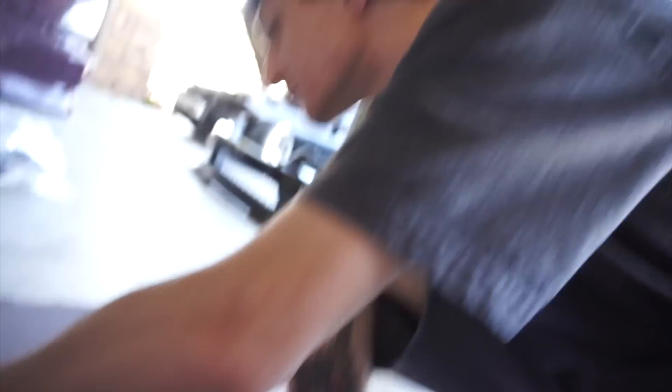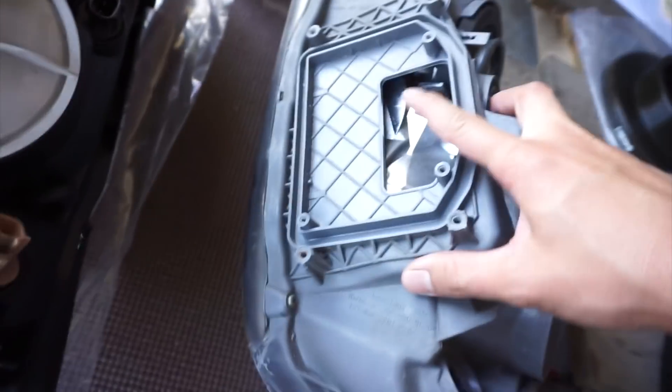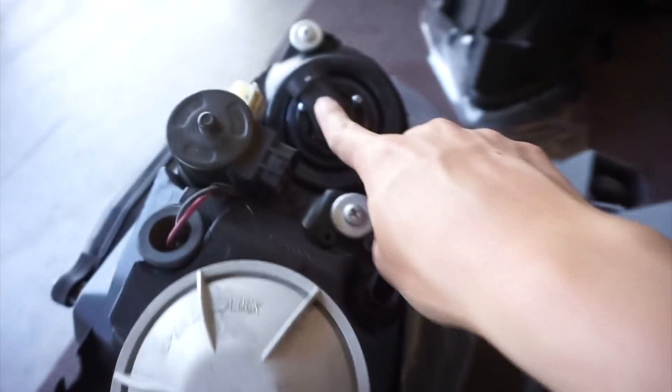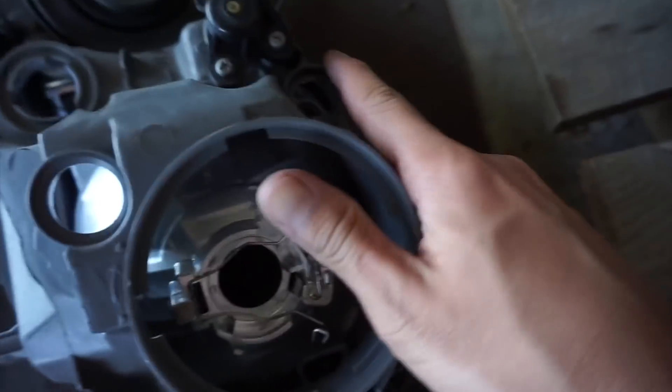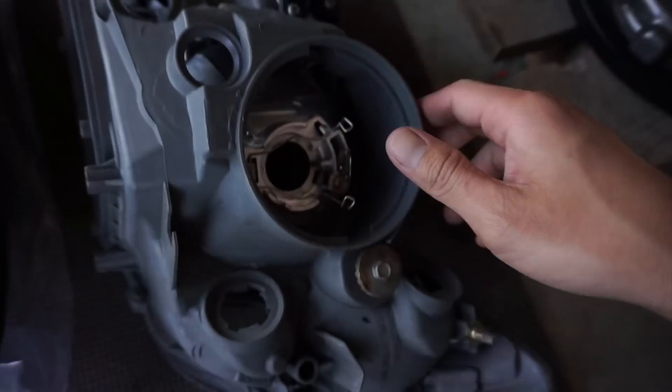They're all changed out. Hoffman basically took out the HID and the ballast, and swapped over the bulbs from the old housing to the new one — this one, this one right here, this one right here, and this one. And yeah, that's basically it. Headlights are ready to go in right now, so we're going to put them in.